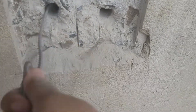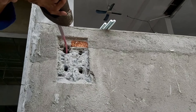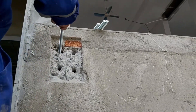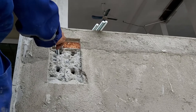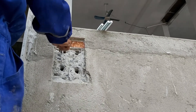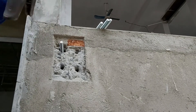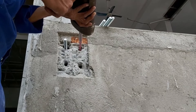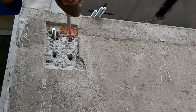Injection: inject chemical Hilti HIT-RE 500 V3 into the drilled hole to two-thirds of the hole depth. Insert the anchor into the drilled hole that has been filled with chemical, using a circular motion and pressing slowly until the end of the anchor touches the bottom of the drilled hole.